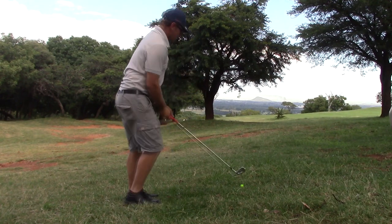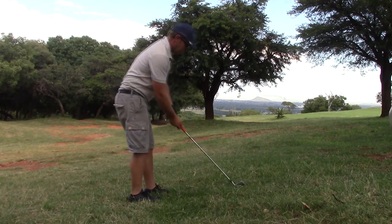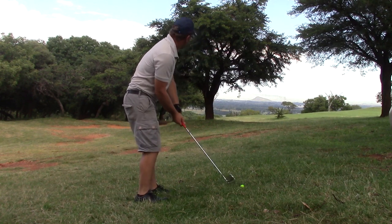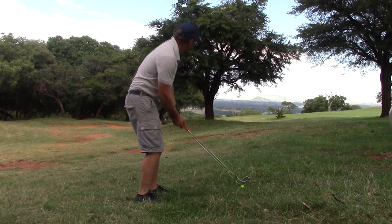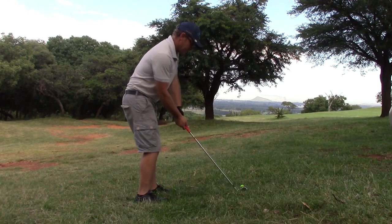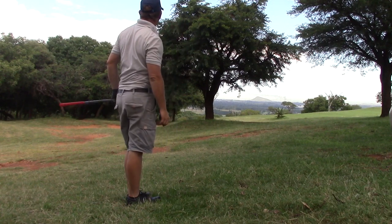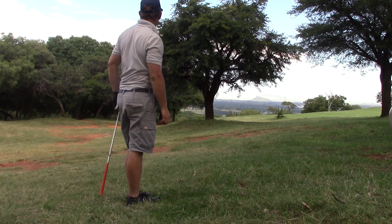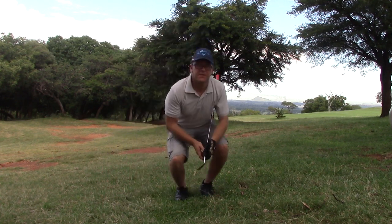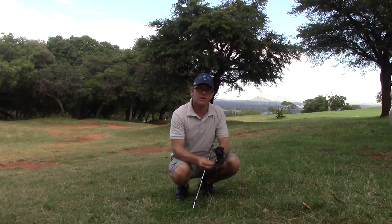I've got a tree to go over, so let's see how it goes. Not the best of lies — just maybe get it out on the fairway and chip it from there. I hit that very well though. I think I'm just short of the green but it was on the line of the green.